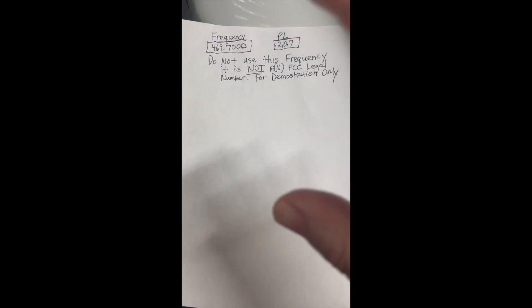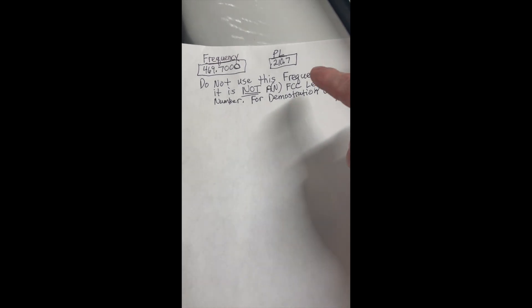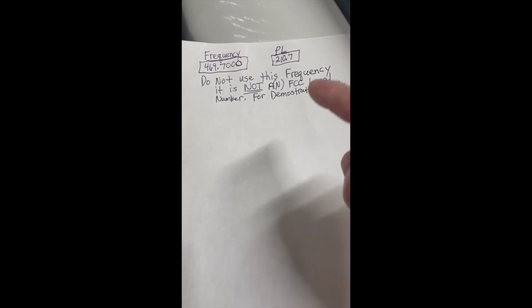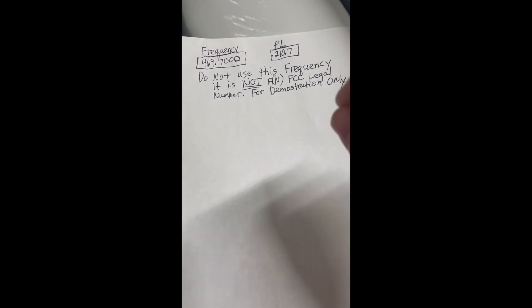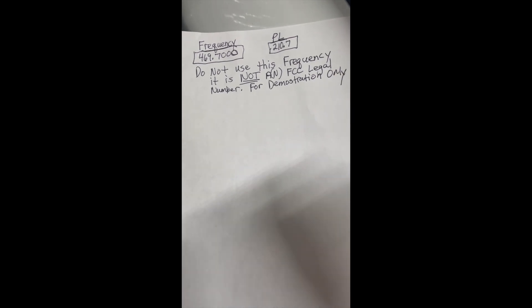This is another node - you can see how I put Motorola antennas on all my stuff. Before we start, in our theoretical scenario I want you to write these two numbers down: 469.700 megahertz and a PL of 210.7. Write these down for the tutorial. Do not use these frequencies - I repeat, do not use these frequencies. This is so I do not confuse people with the GMRS channels assigned to you. You can look those up by Googling 'what are the frequencies for the GMRS channels.' You never know who is watching or listening to you - I always recommend that you follow the law.